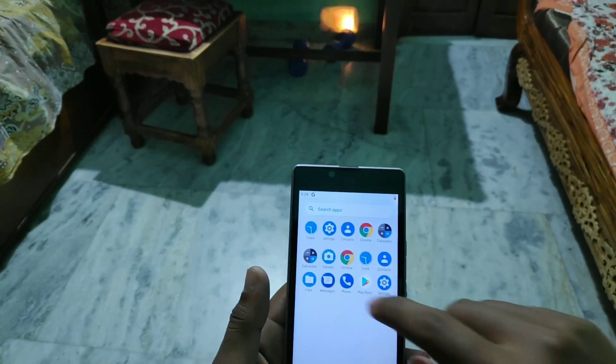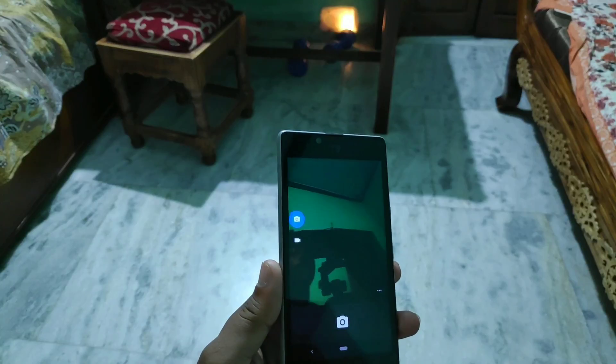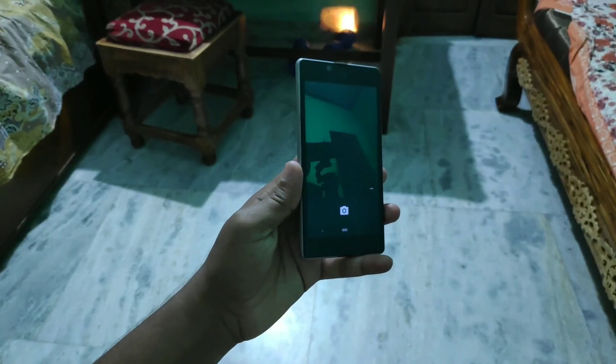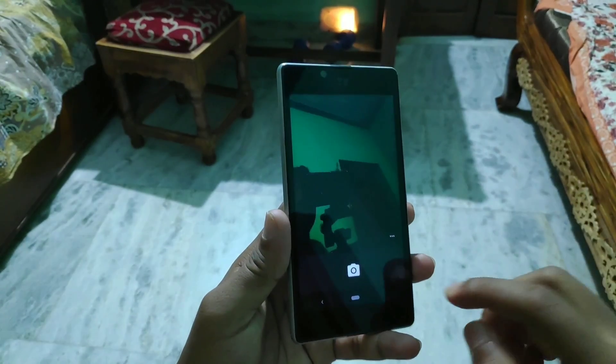Let's look at the camera application. Here you can see I just opened the camera app, and the front camera was not fixed — you can see it takes some dark photos like this, which is not ideal.